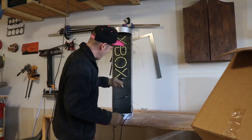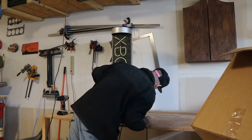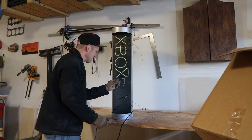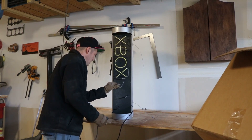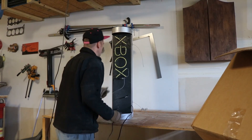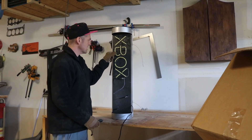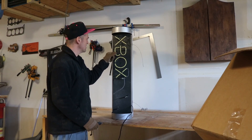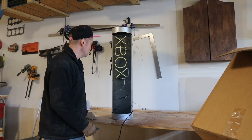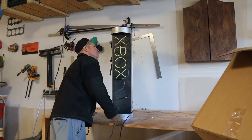I'm going to be very careful of this live wire here. I don't really know what it goes to or why it was even open, because I didn't take any electrical connections off this. This is really weird. It looks like the parts that hold the Xbox sign — that clamp it down to the backboard — are riveted on, so I'm going to have to drill those out and replace them with screws. It's definitely going to be an interesting process.